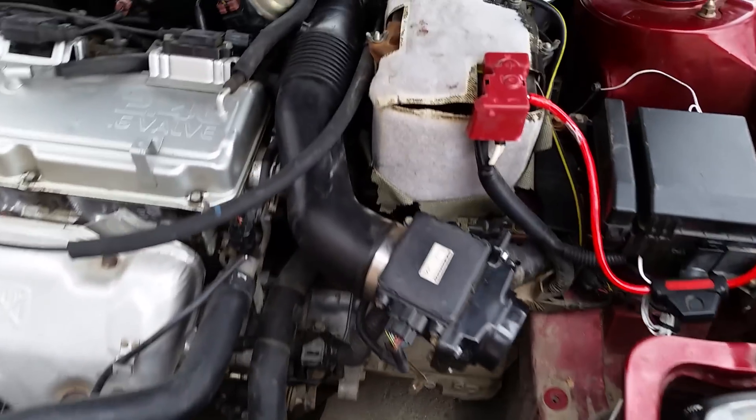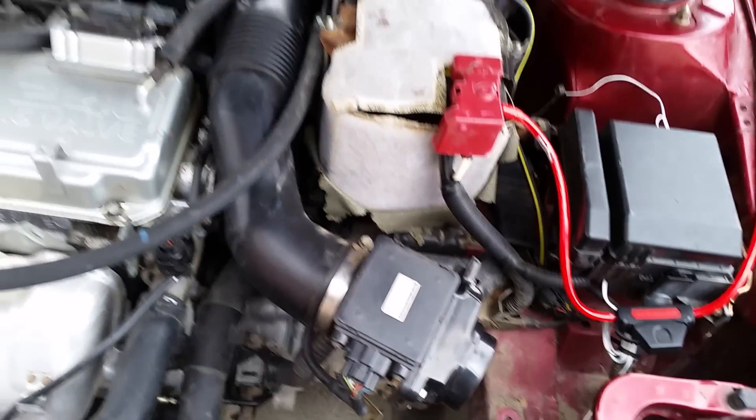A little bit of a dumb moment here: if you have to move your car, make sure to reattach the tubing, because if you don't, it's just going to die on you.